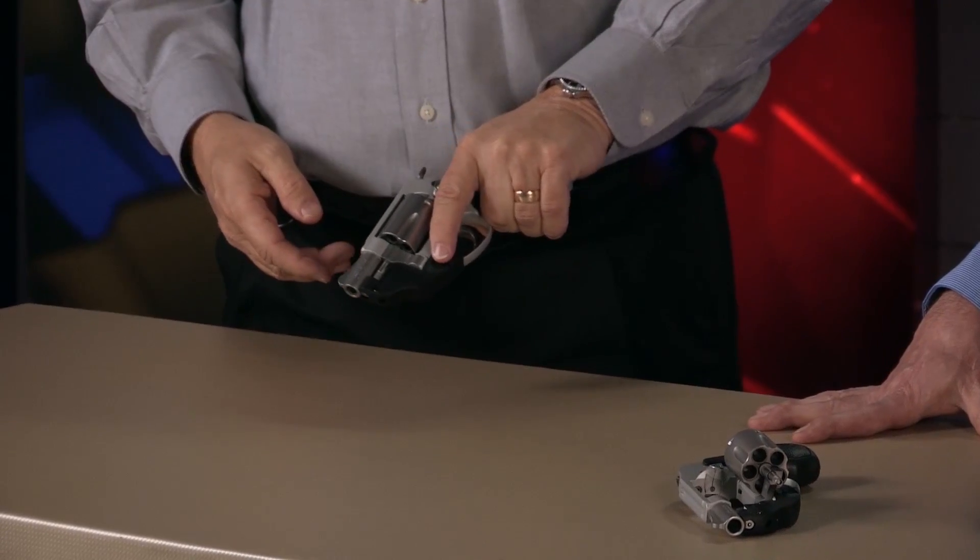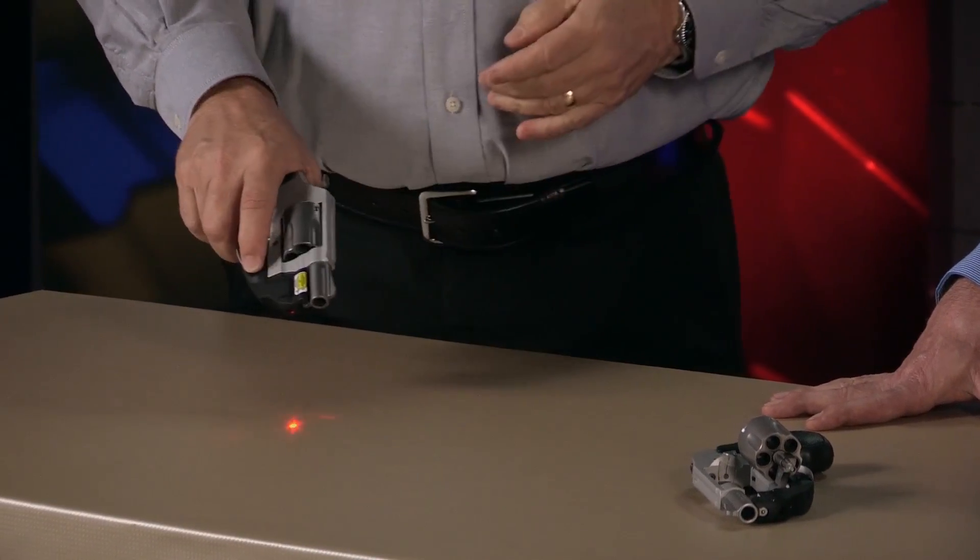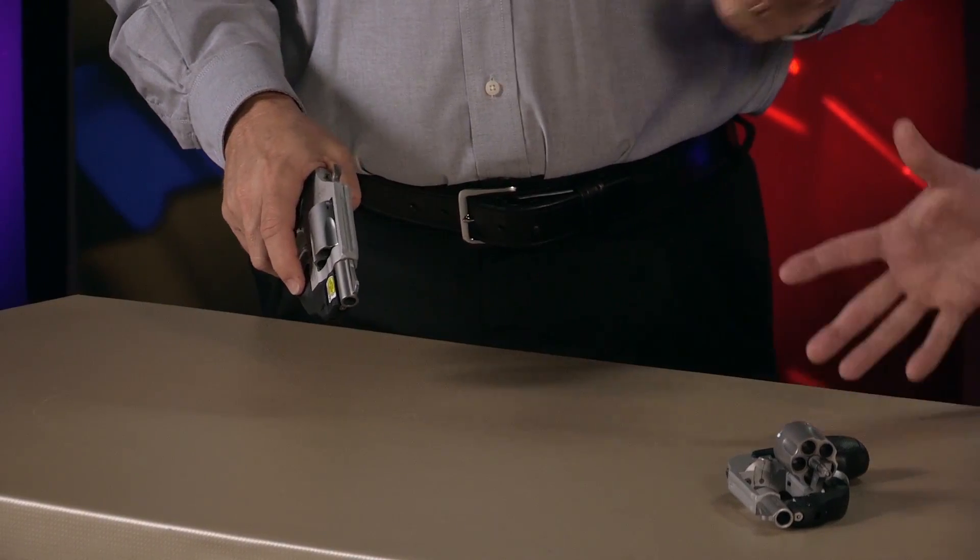It comes out of the box ready to go with the laser on it, and it's ambidextrous. You can actually run this — it's got a button right in front of the trigger guard. You can go left side, you can go right side. It's one press on, one press off.